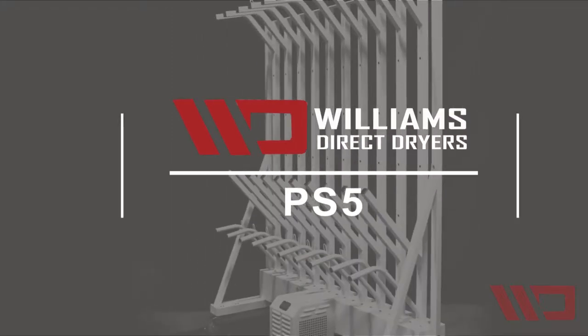This is the model PS5, five-station portable turnout gear dryer.